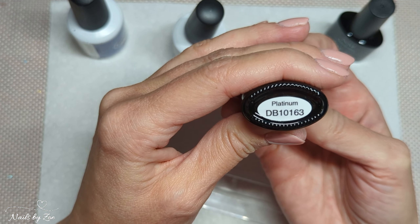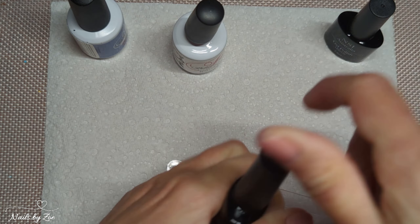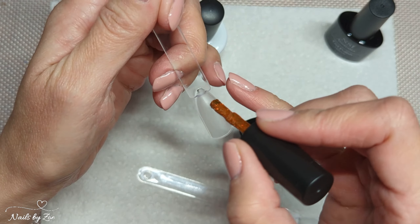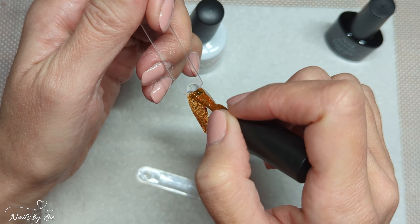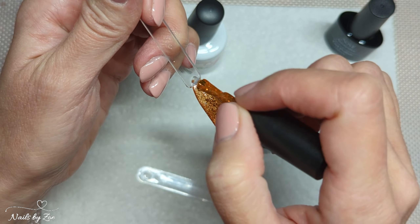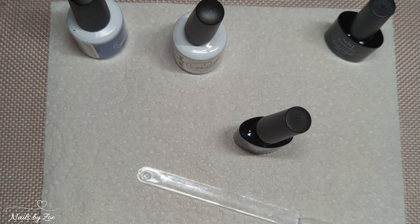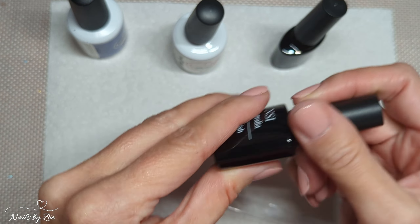This one is the Platinum DB 10163. As I said, I've never used their Platinum range before. Oh wow, oh look at that! Oh my goodness, this is amazing! I hope the camera is actually picking up the shimmer on this polish. Oh my gosh, how divine is that! That is very shimmery, shiny, beautiful. That color is divine.